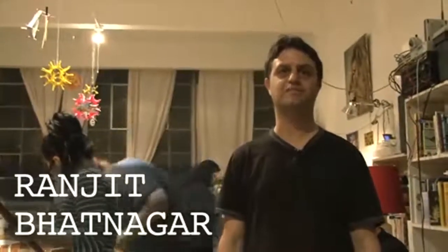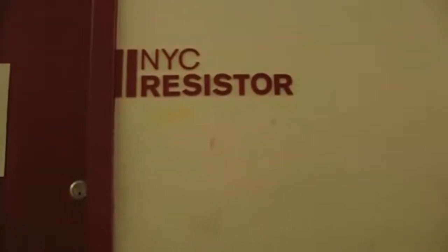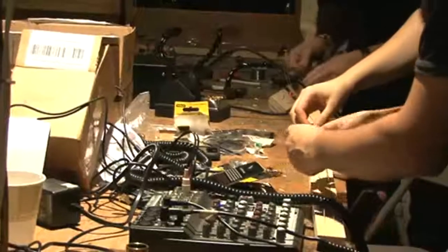I'm a sound artist in Brooklyn, and this is the Junk Guitar class. We're standing here in the secret headquarters at NYC Resistor, which is a hackerspace where people get together to share ideas. It's like a secret clubhouse for nerds.